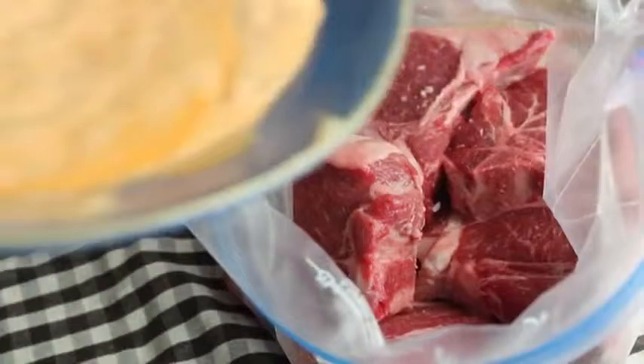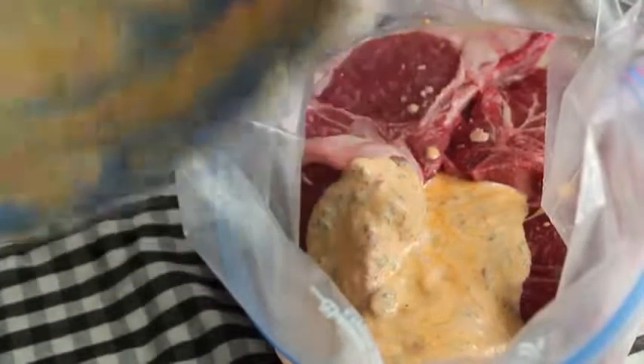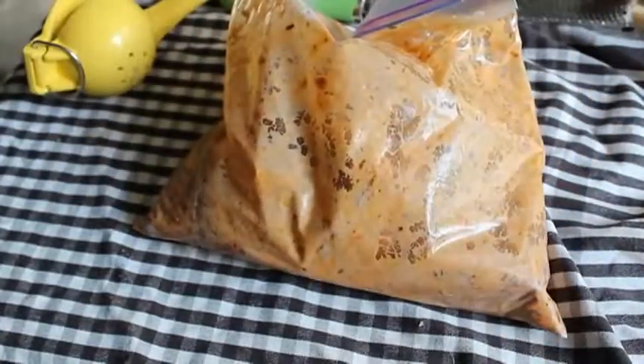We're gonna throw those in the bag and dump in the marinade. I realized I never put the garlic in, so I'm gonna throw some crushed garlic in here — thank God I caught that, that would have been tragic. And before this goes in the fridge, we have to give it a very, very thorough massage to make sure those lamb chops are completely coated. I really want you to do this vigorously and enthusiastically — in fact, if someone's watching you, it should be awkward. Once you're convinced it's thoroughly combined and evenly distributed, go ahead and seal the bag and throw it in the refrigerator for four hours.